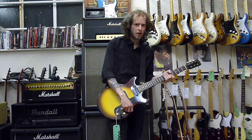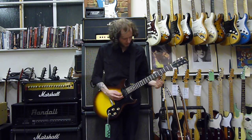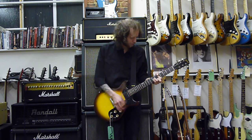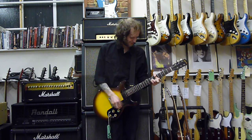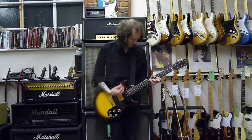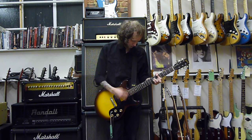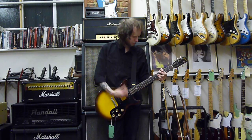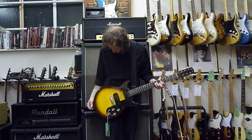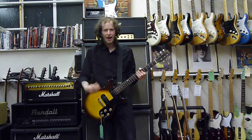I'm playing like terrible tonight. This is the neck pickup. Bridge, then the middle pickup — middle section. Both pickups are extremely loud compared to the neck.